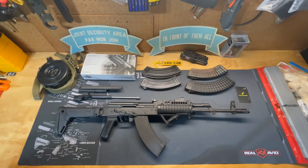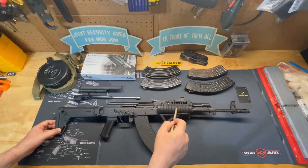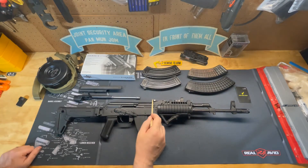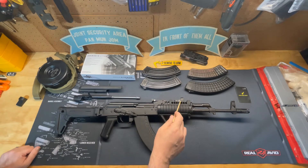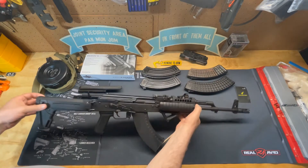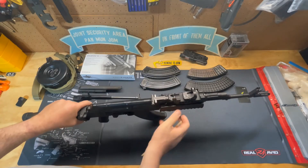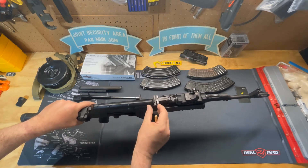Starting at the top, we have a Midwest Industries rail system with a Burris Fast Fire red dot mounted on it. It is co-witnessed with the sights so that I can look through the rear sight through the optic and see the front sight to make my adjustments and get my red dot zeroed with my sights. The rear sight is an RPK adjustable rear sight for windage. I can pull this lever out and turn it to adjust the windage left or right.